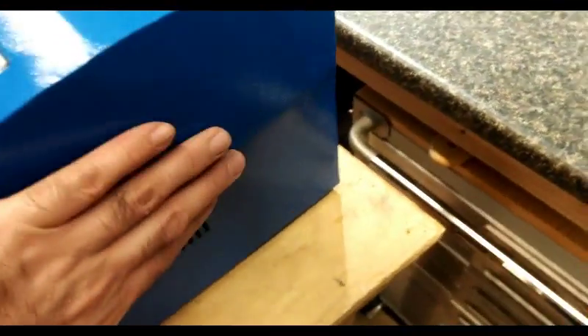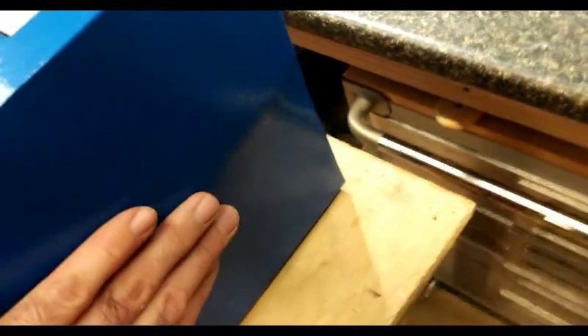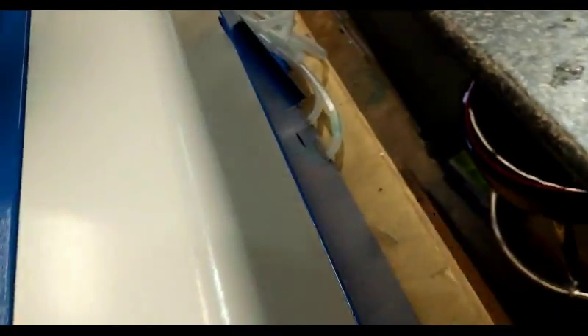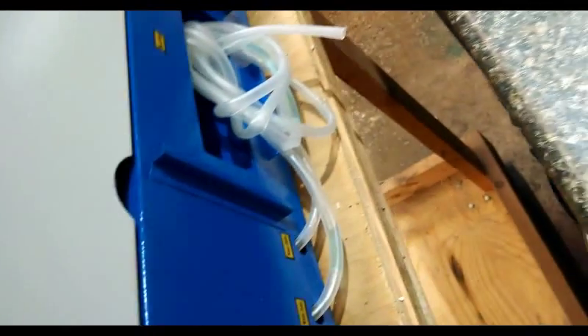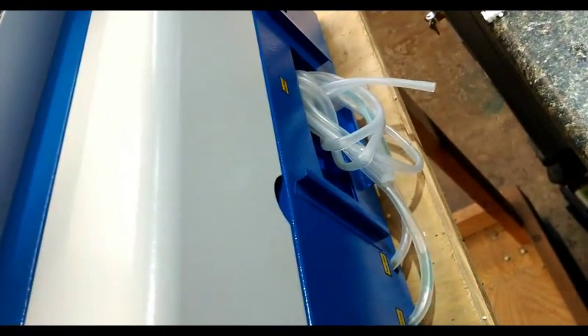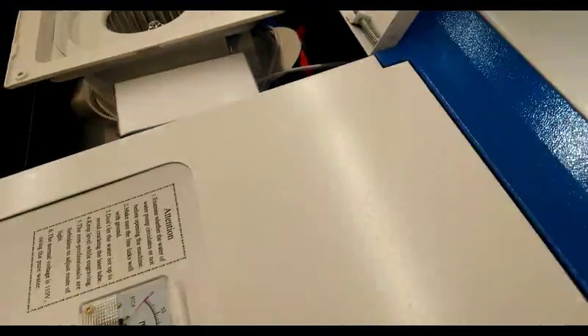There's a little bulge on the back side here — it's slightly cosmetic. It looks like it was probably that way because the other side matches, so it could be something to do with the way they stamp it. There's also a little bit of what looks like antifreeze in the tubing because it's blue. Let me get the accessories out and see what they look like.